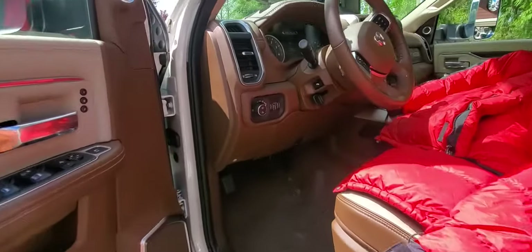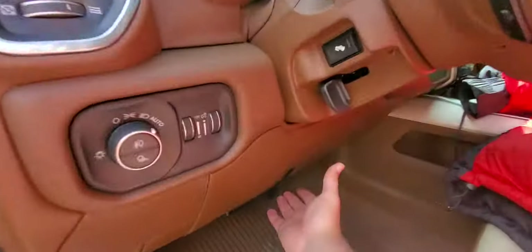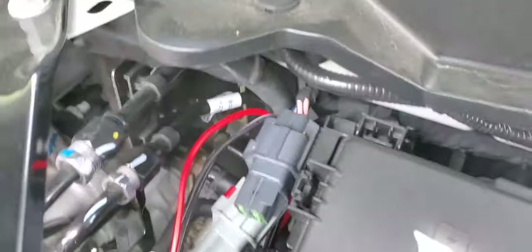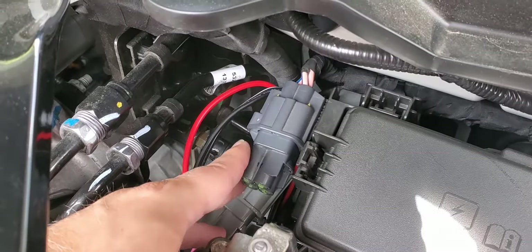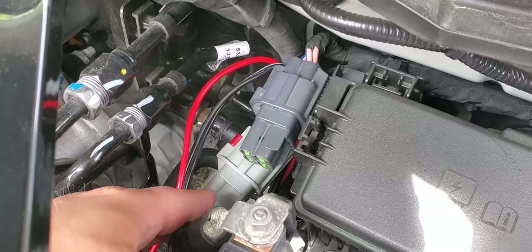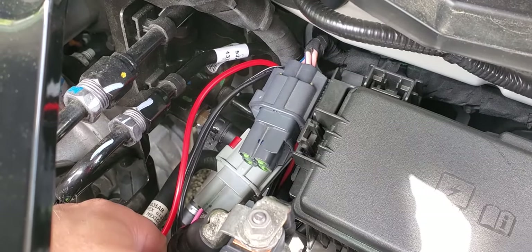Now that you understand the theory behind the wiring, let's do an actual example under the hood. The dark gray AUX port controls AUX 1 through 4. The light gray one controls AUX 5 and 6, and the pass-through.